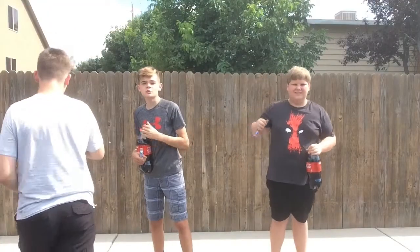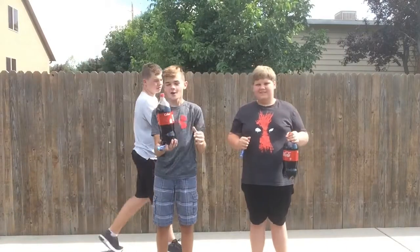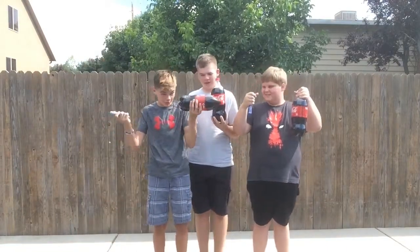We're not ready! Harrison, you gotta get... Hey guys, welcome back to another video and today we have Diet Coke and we're gonna make Diet Coke rockets.